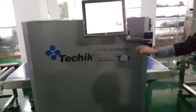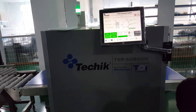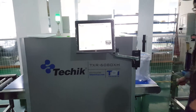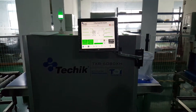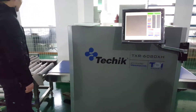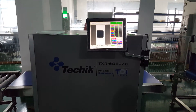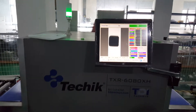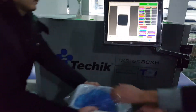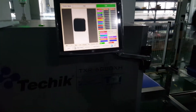The test process is we put the standard product passing through the x-ray tunnel several times. You can see there is no alarming sound and no red points, which means there is no false alarm.